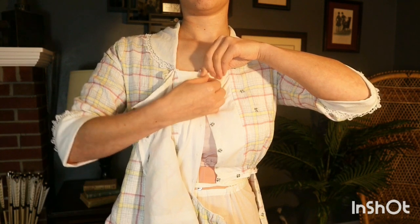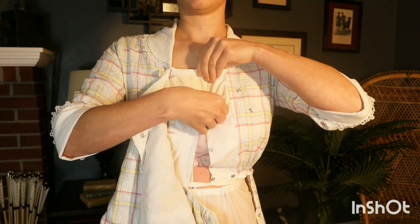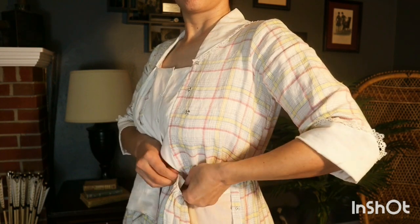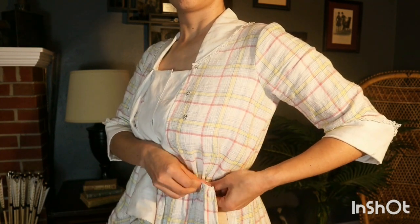First, the bodice fastens at the center with snaps. Then the skirt is fastened on the left-hand side with — you guessed it — more snaps.